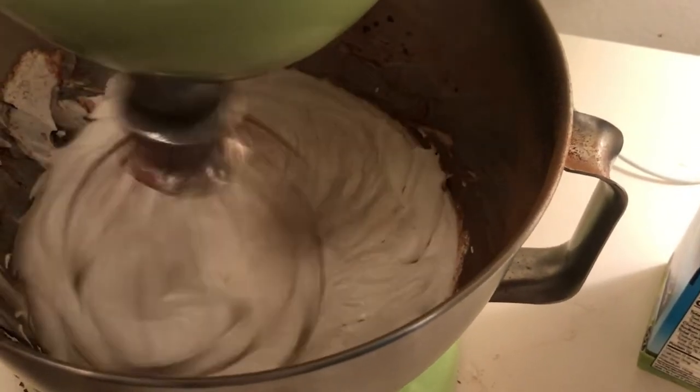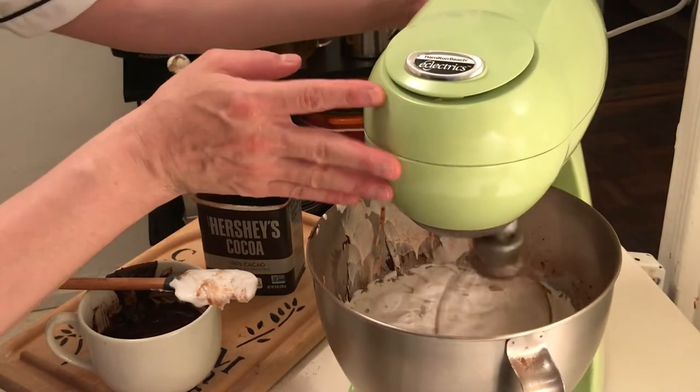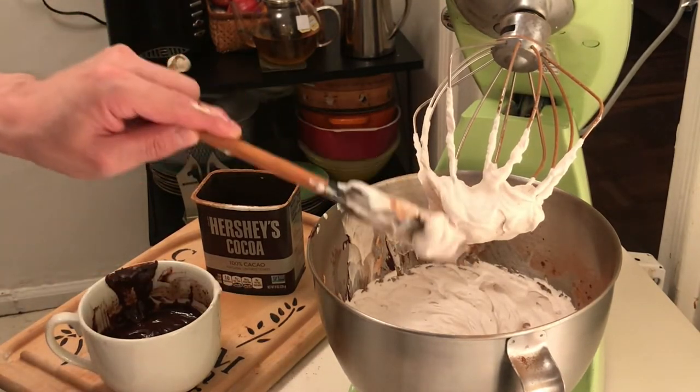You want this to come to medium firm peaks. You don't want to have it be stiff peaks — you don't want to turn it into clotted cream or cheese or any of that. I'm going to turn it off and raise it up. You see it's got nice medium stiff peaks. It holds, but it's not too firm.